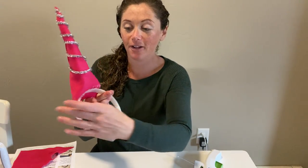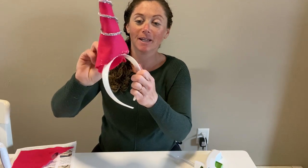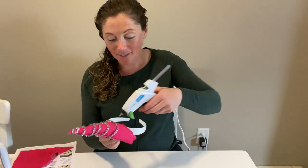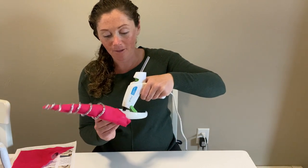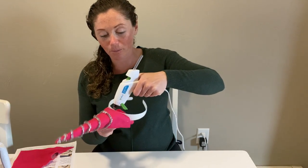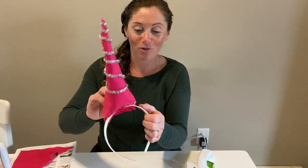As you can see here, I have a little bit of extra felt sticking out the back, a little flap there. So I'm going to take that felt and just tuck it under the headband and glue that flap in place. That's just going to give a little bit more structural stability to that unicorn horn.